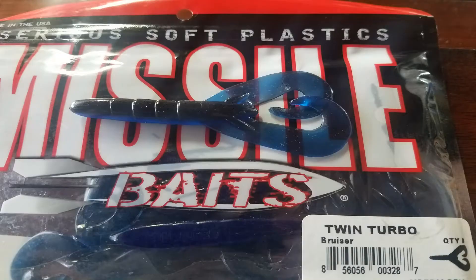I also love it for more of a traditional craw style — this is Bammer Craw, definitely more of your traditional craw. And then lastly, this is called Bruiser, a nice little black and blue mix, more black in the body and blue in the appendages. So for number five, we have the Missile Baits Twin Turbo.